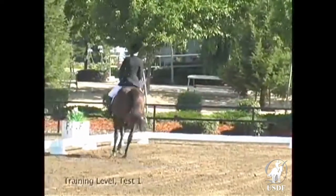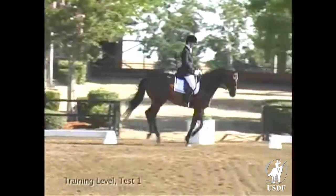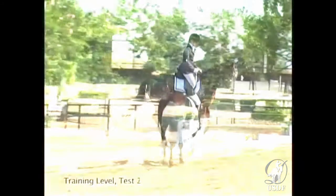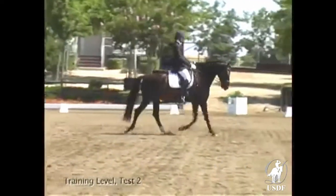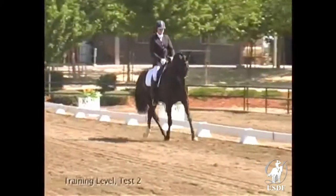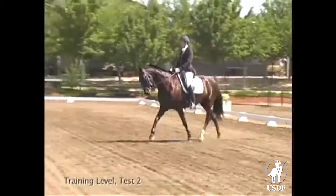The canter depart is a little behind the rider's aids, but still the correct lead and he moves willingly forward. The circle to the right has not a good curvature, and the horse is unbalanced in the circle. When the rider keeps her circle more controlled to improve the circle a little more, a forward and outward stretch of frame would enhance. The trot could have more suspension, but a good bend is shown.